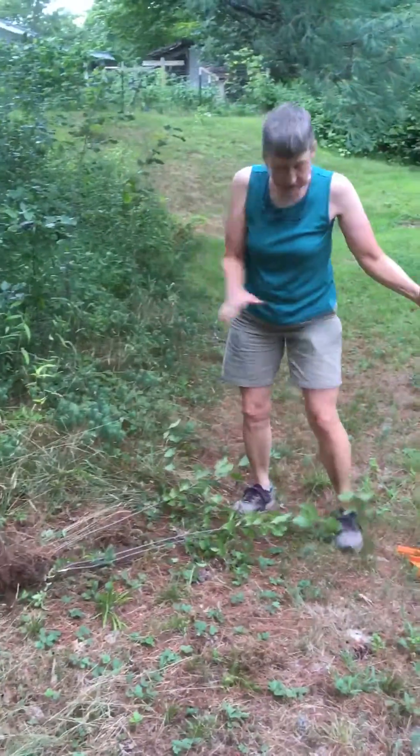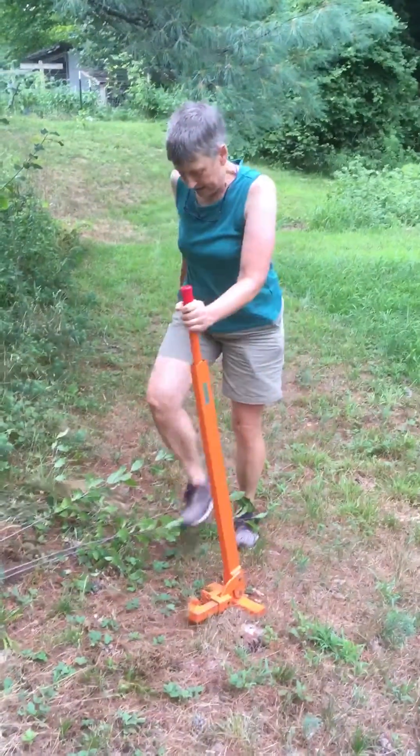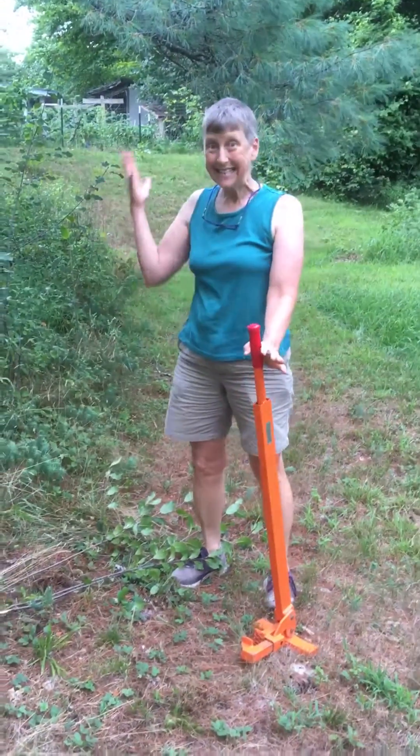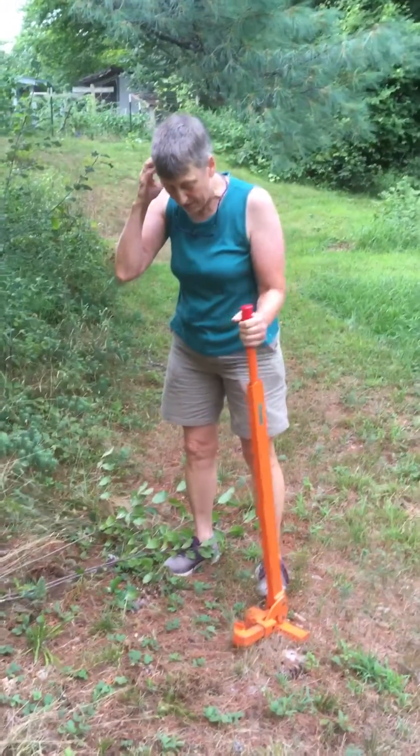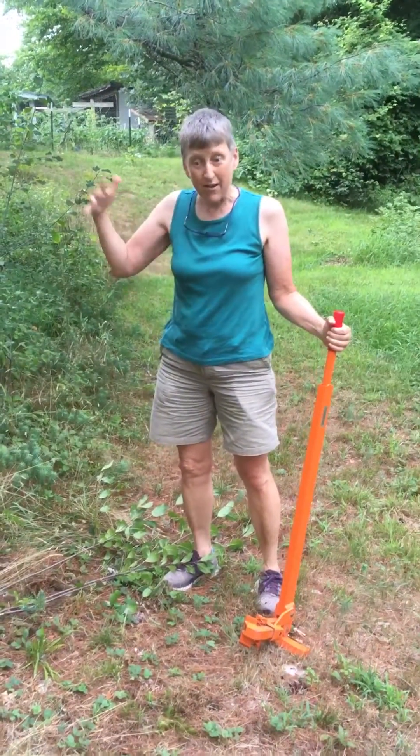The only thing is, when you return it, you need to return it clean. We don't want to be spreading the crazy worms or whatever. But if you've got a Windsor Library card, you can borrow one of these for three days and help clean up your property and make our environment better.